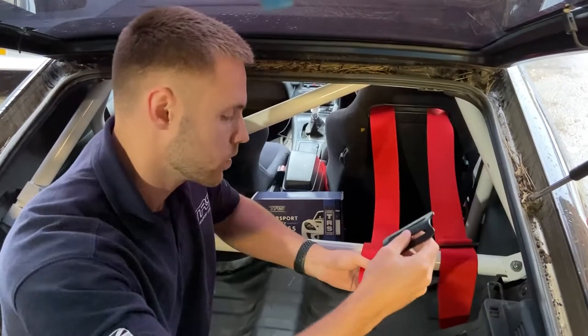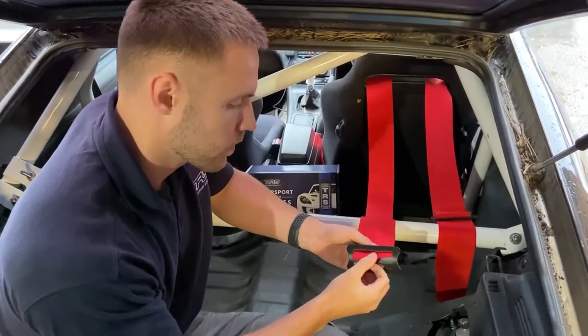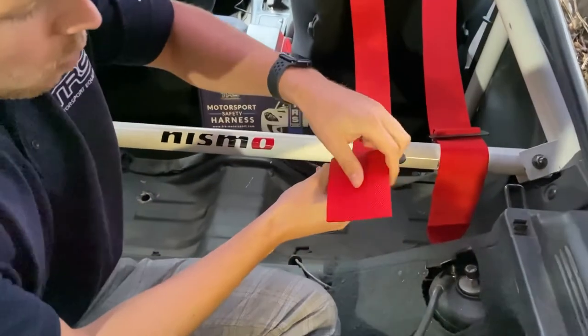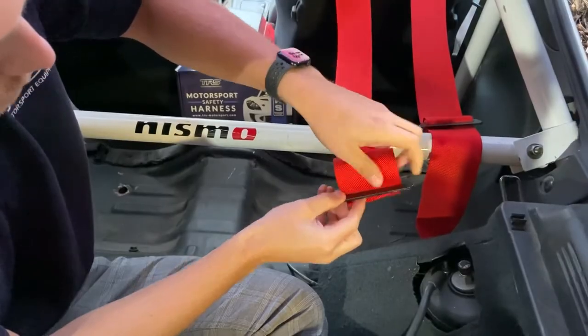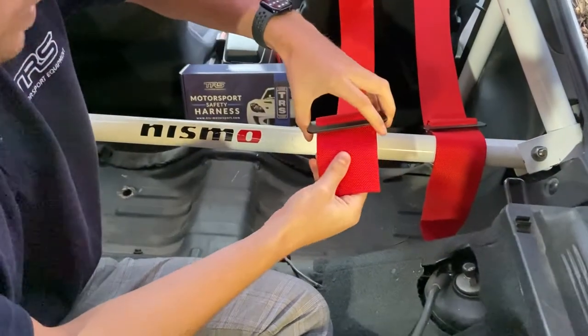Step one is threading the three bar slide. Come under the three bar slide and then back over, and give yourself some slack.